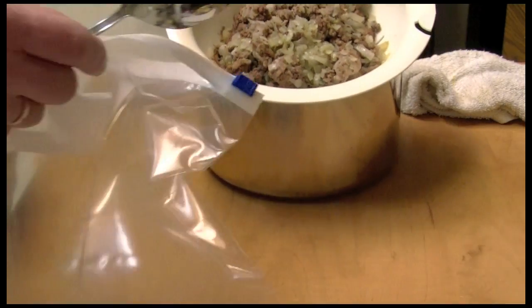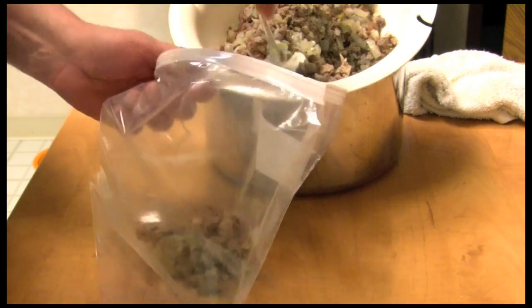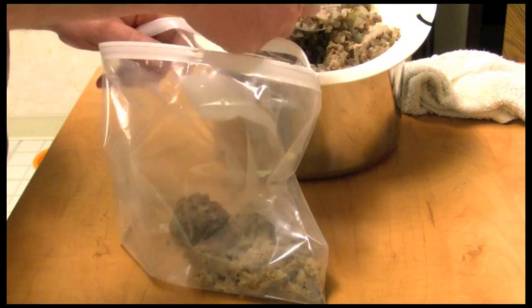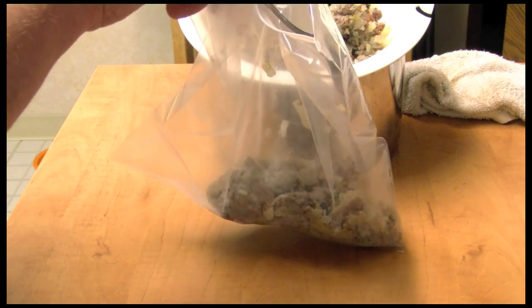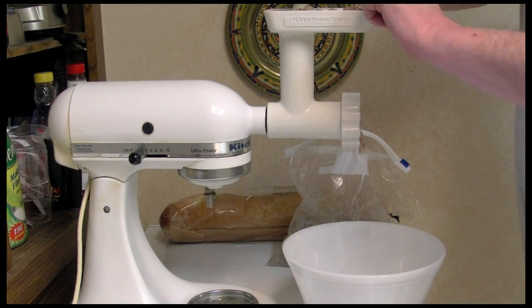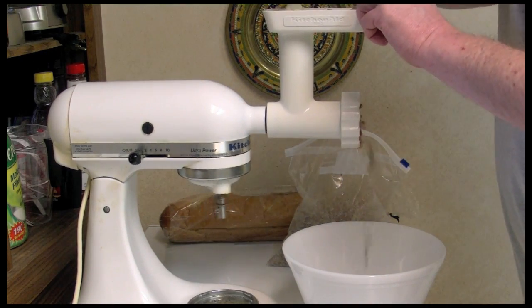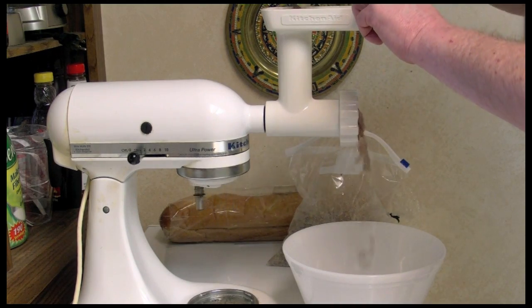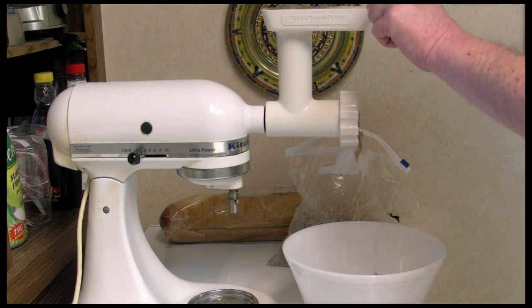I've got the meat cooled off. I'm going to put it in this plastic bag and put it in the refrigerator overnight. Next, we're going to take the cold meat — it needs to be cold — and put it through this grinder. It needs to be cold because it goes through the grinder more easily, combines the flavors, and makes it way, way more tender. Unbelievably tender.